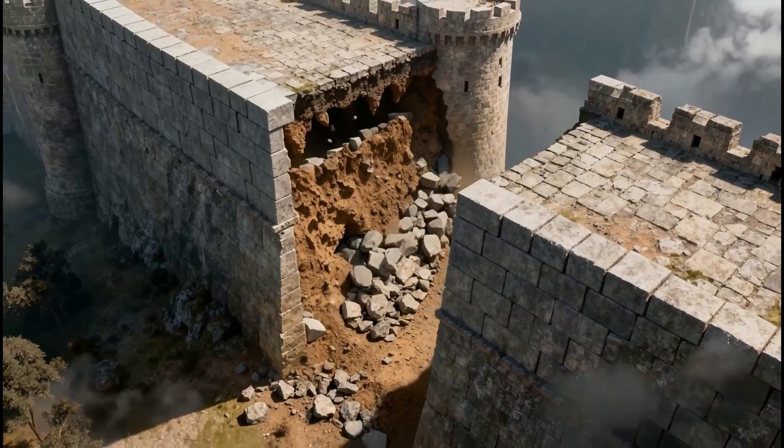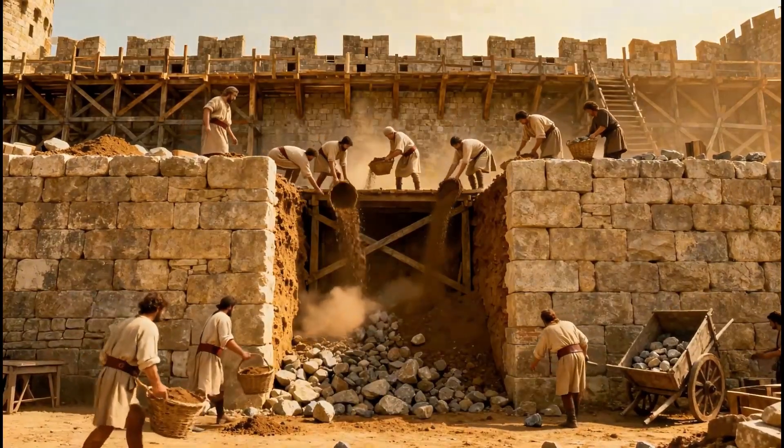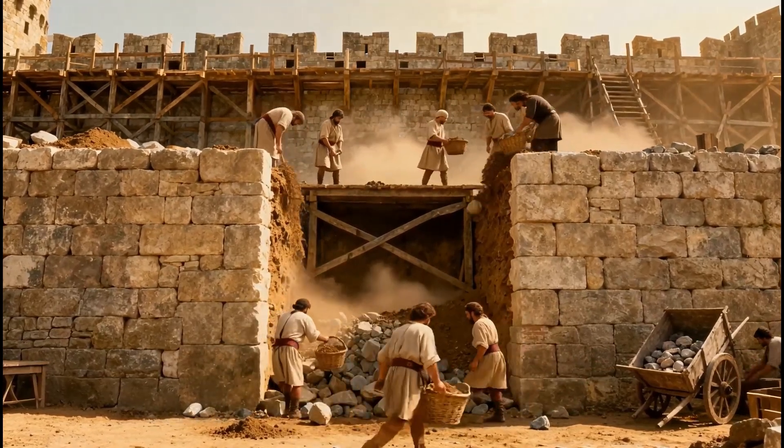The fortress walls were built with two outer layers of stone, while the inside was packed with earth and rock. This gave the walls their enormous mass and strength.